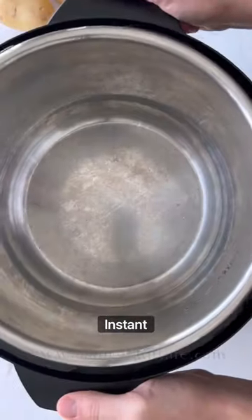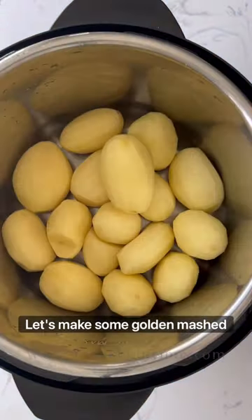I love making mashed potatoes inside the Instant Pot. Let's make some golden mashed potatoes.